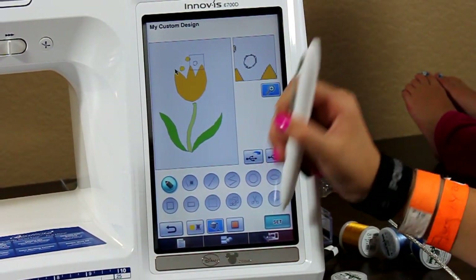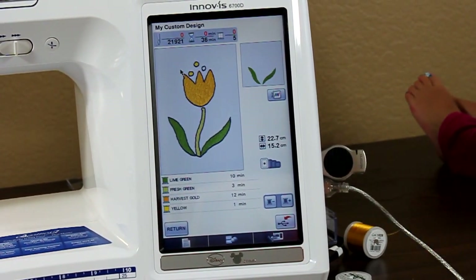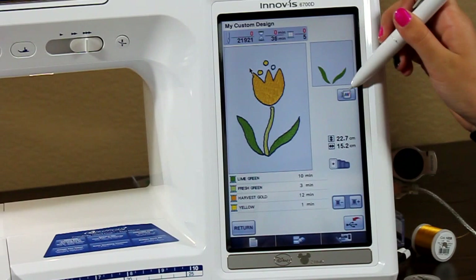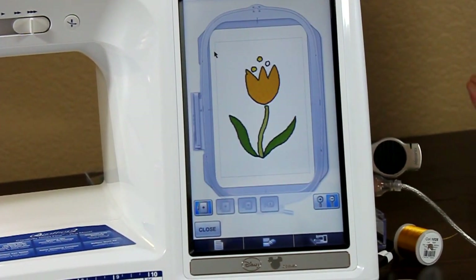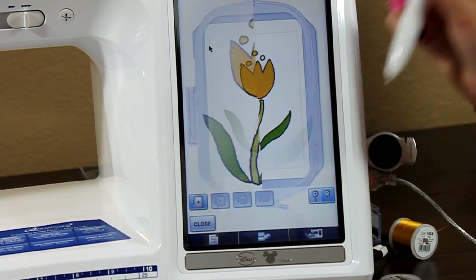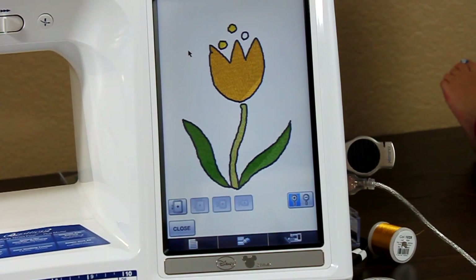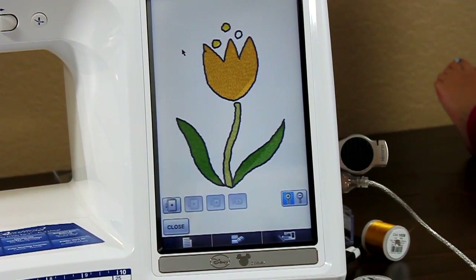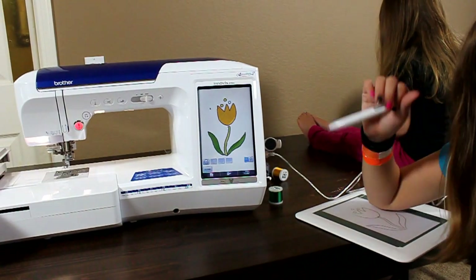Go ahead and press set at the bottom here. We're all done. Zoom in and press that button right there. Go ahead and press that right there, sweetheart, and zoom in one more time. Isn't that amazing? That is ready to be sewn. It's perfectly digitized and it's your work of art. Isn't that great? Do you like this?